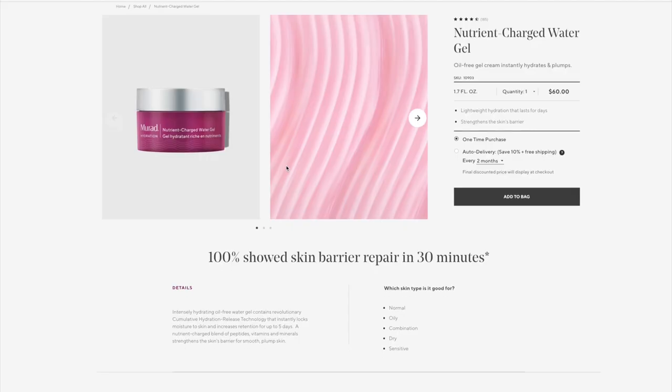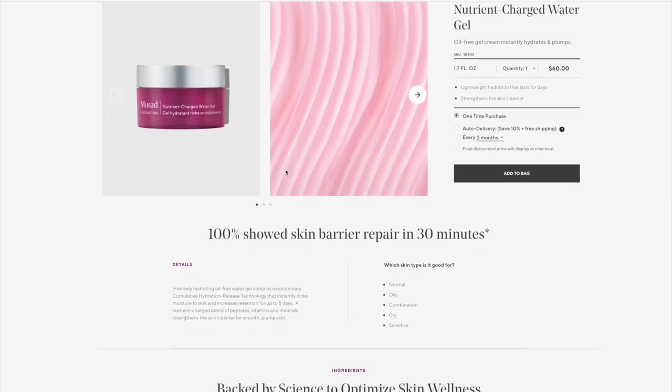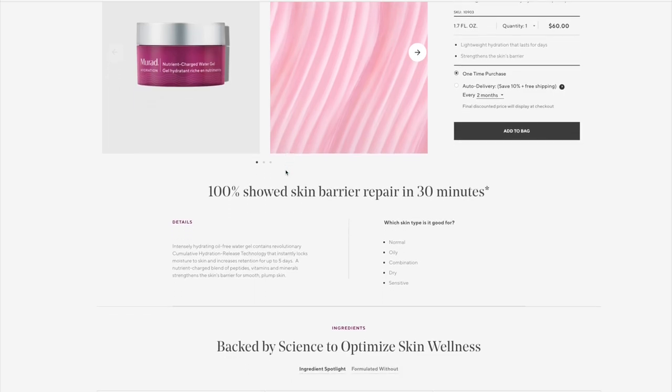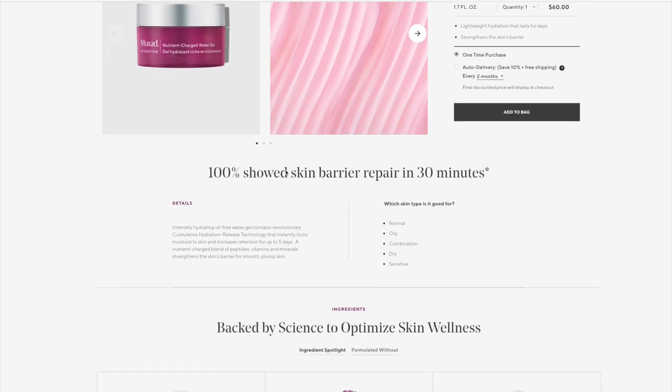But of course looks is not the only thing we should care about in a moisturizer, so let me quickly tell you what Murad claims this does. It's an intensely hydrating oil-free water gel that contains a revolutionary cumulative hydration release technology that instantly locks moisture to skin and increases retention for up to five days. A nutrient charged blend of peptides, vitamins and minerals strengthens the skin barrier for plump and smooth skin.